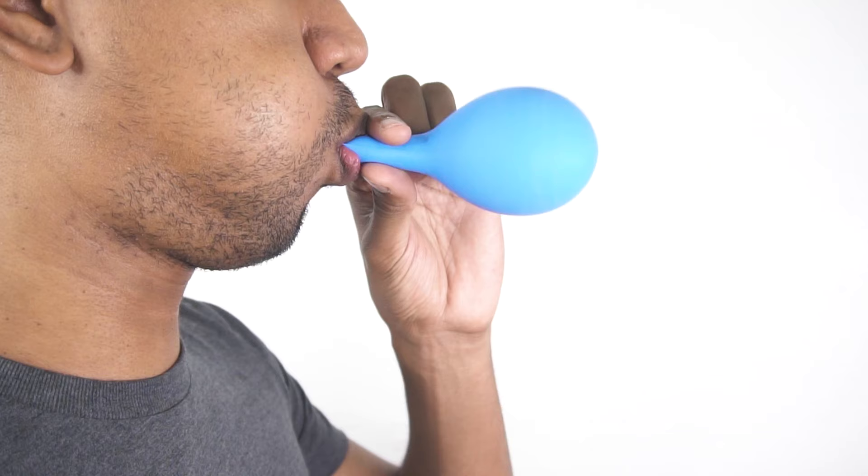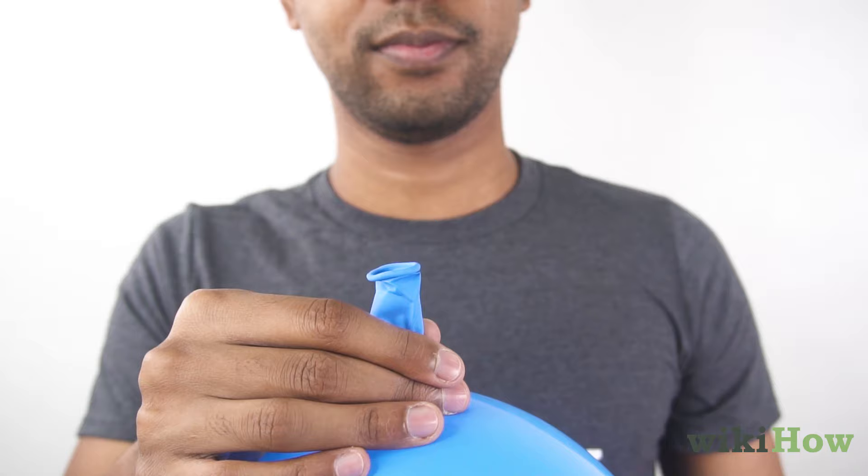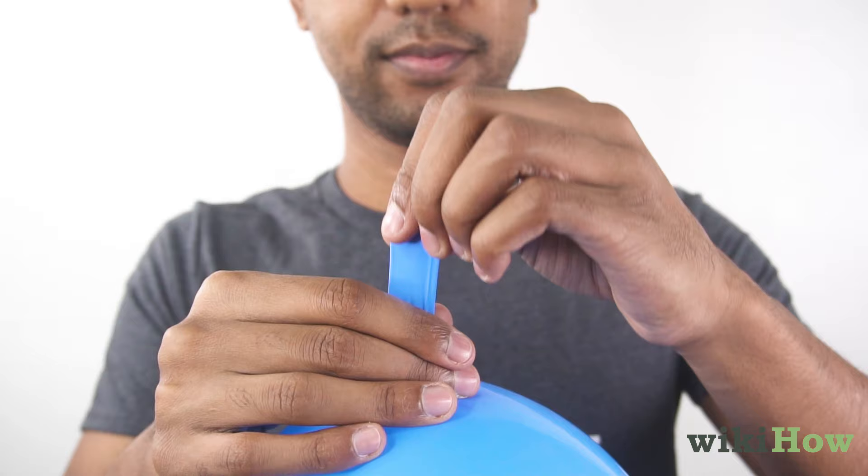To tie a balloon, first blow up your balloon. Then, pinch the bottom of the neck with one hand and use the other hand to stretch out the balloon's neck a few times.